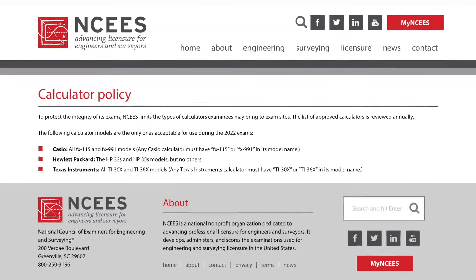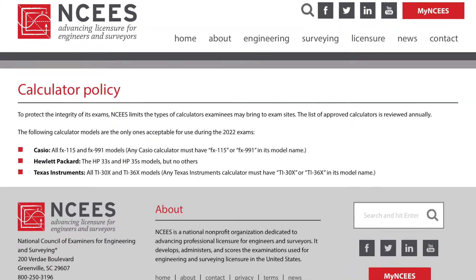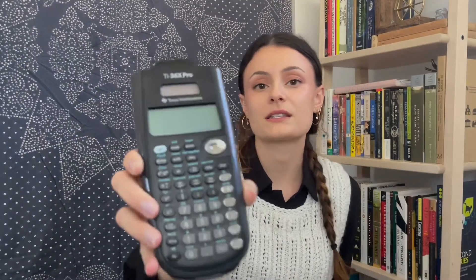When you're on the NCEES website, you're going to want to look out for certain things. Firstly, you're going to want to check the list of acceptable calculators. I ended up taking my exam with this one, the TI-36X Pro. This one was great for me — it had all the buttons that I needed.